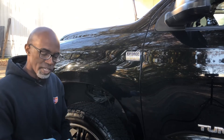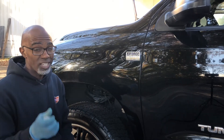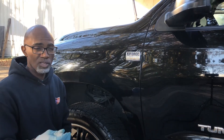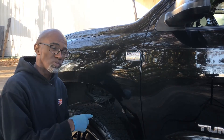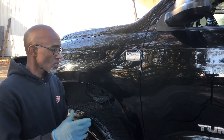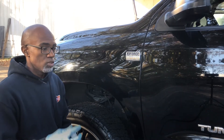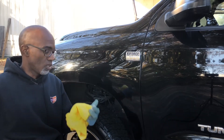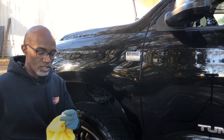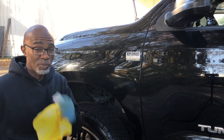Clay bar is used for deep cleaning of the paint — it will not remove scratches, and in fact it can put scratches in. It's a step you use before you protect the car, before you polish, before any kind of buffing or paint correction. Clay bar is a great product to help keep your car clean, but it will not remove scratches.